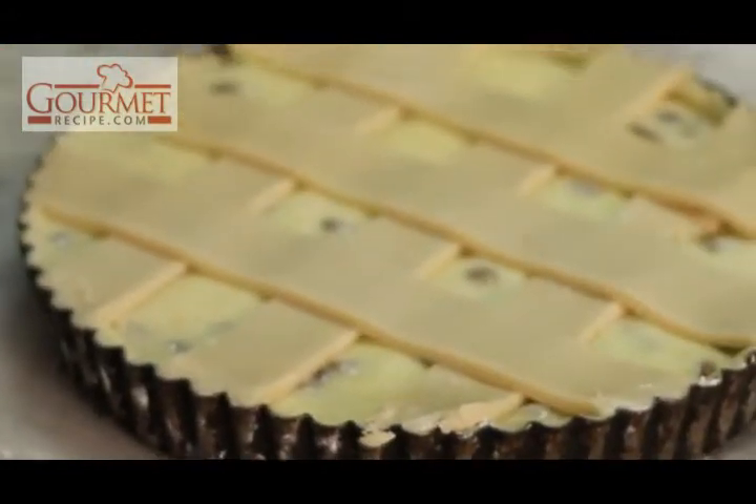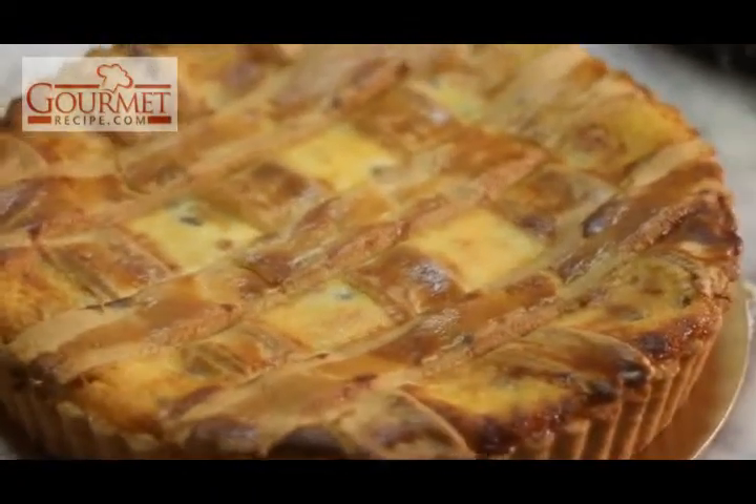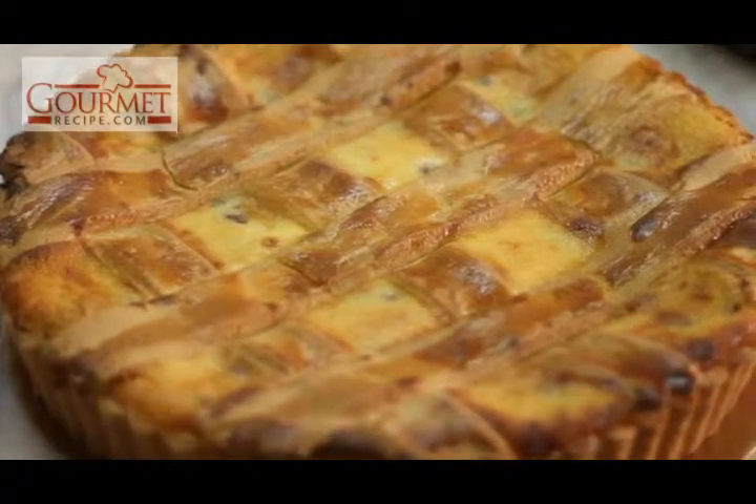And we'll give you the finished product. And this is the finished product. Thanks for joining.